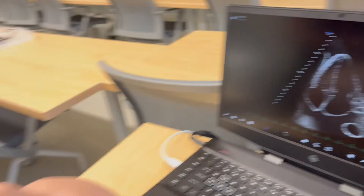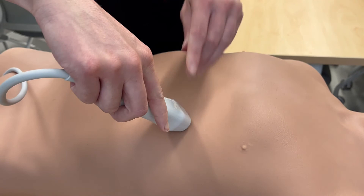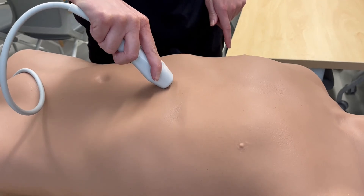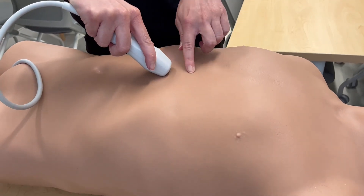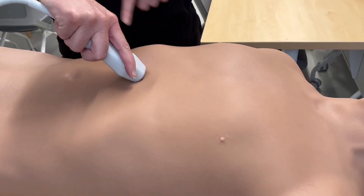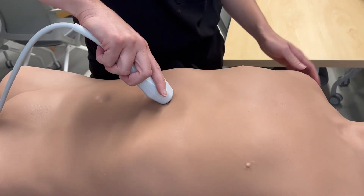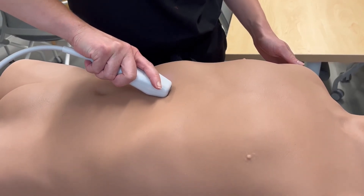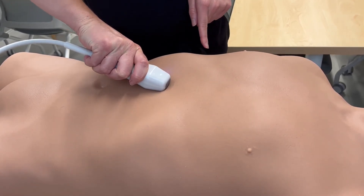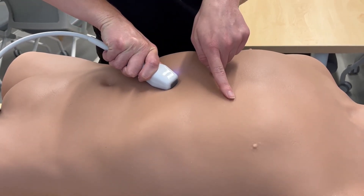The final view in our echo is the sub-xiphoid view. From the apical four-chamber probe position, we're going to keep the same orientation with the probe marker still pointed towards the patient's right, and slide the probe over to just beneath the xiphoid process. You can palpate the xiphoid process on your patient and place the probe just underneath it. You'll notice I changed my hand positioning to on top of the probe, because we need to flatten the probe to point the ultrasound up back towards the heart. You will have to press the probe down into the patient's abdomen to allow the ultrasound to see the heart.